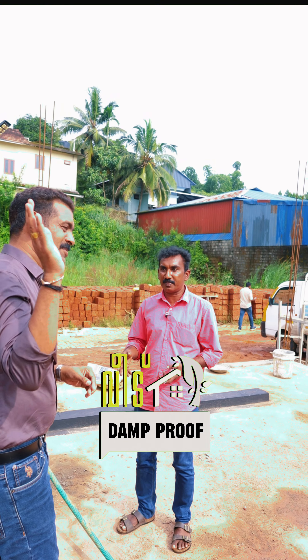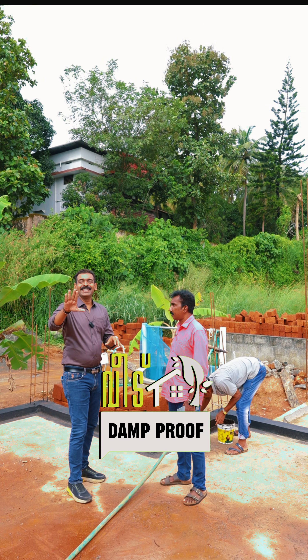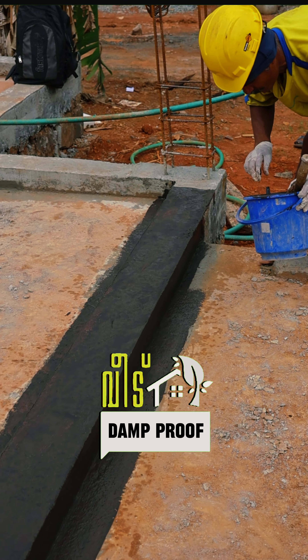It is easy to find it. That is easy for you. We have a waterproof weed. It is a DPC coating.